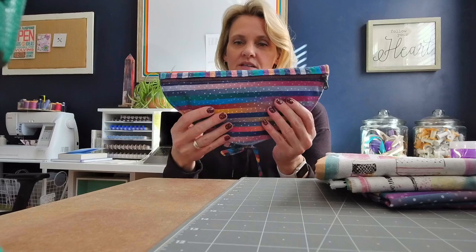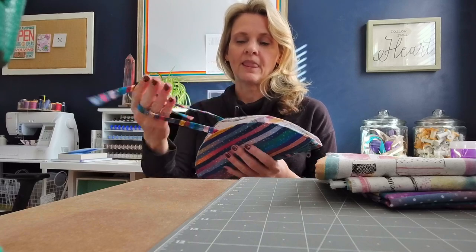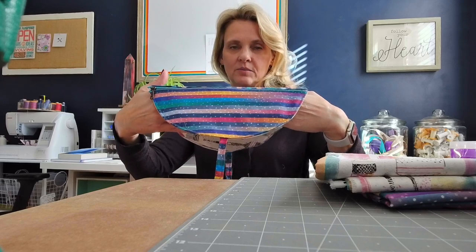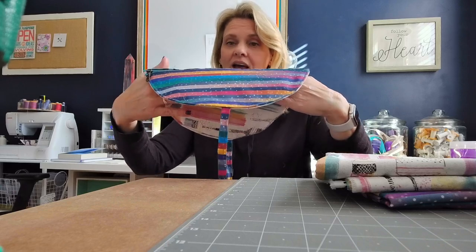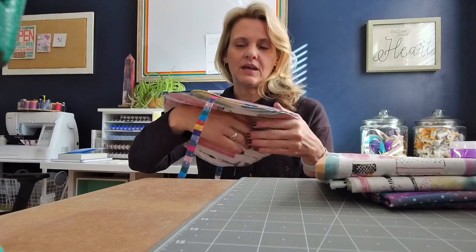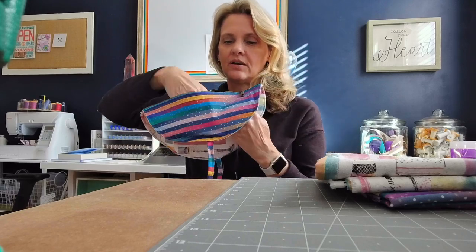There are two zipper pockets on each side and then this project closes with a tie closure at the bottom. That closure is multi-purpose — you can place this little half moon clutch on a handlebar: think baby stroller, shopping cart, chair, railing. You can position it right on top and secure it at the base, then access the zip pockets and the contents on both sides.